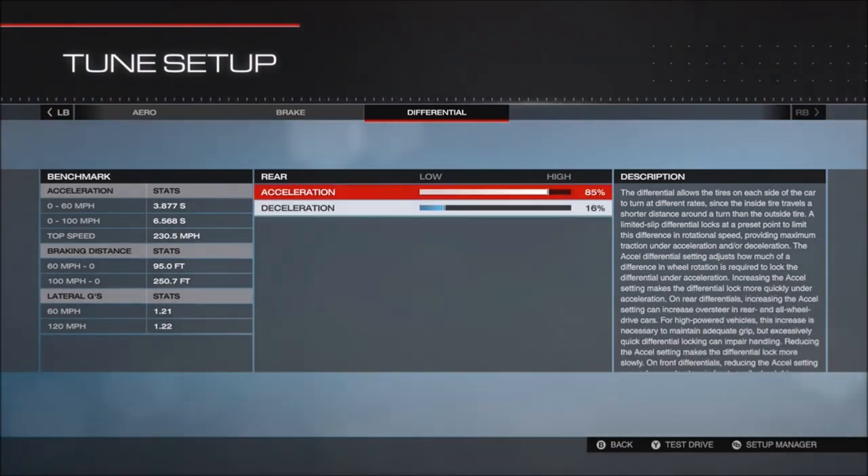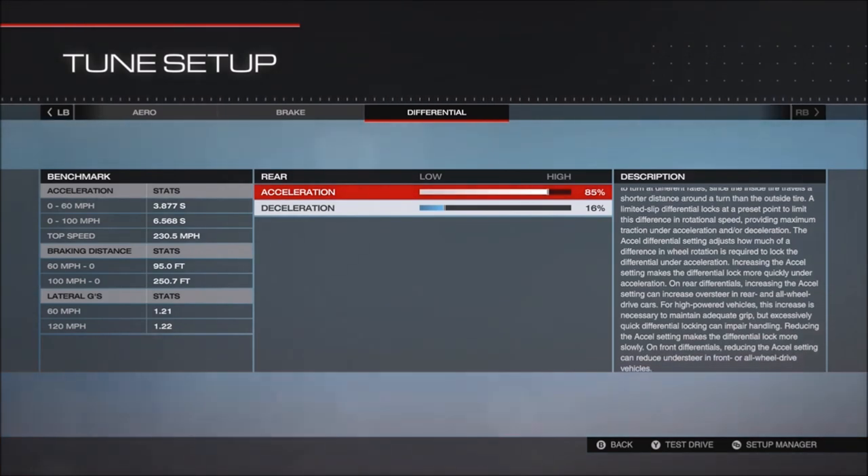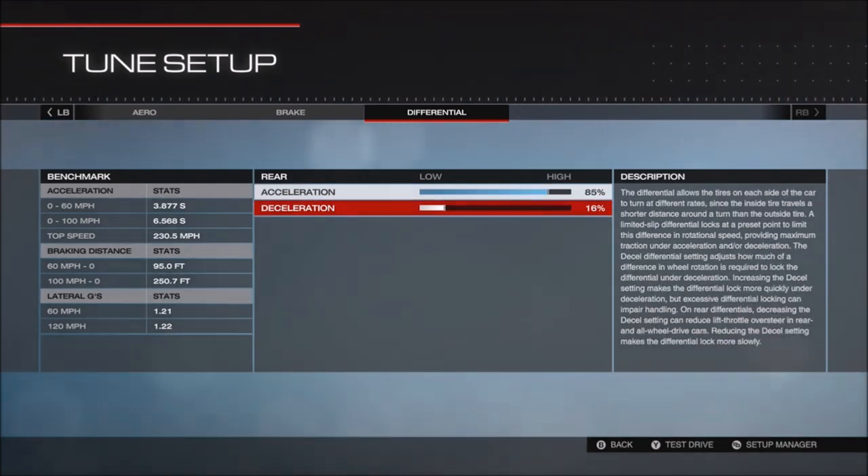The differential is a little bit crazy on the acceleration but it helps it get out of corners — acceleration 85 and deceleration 16.